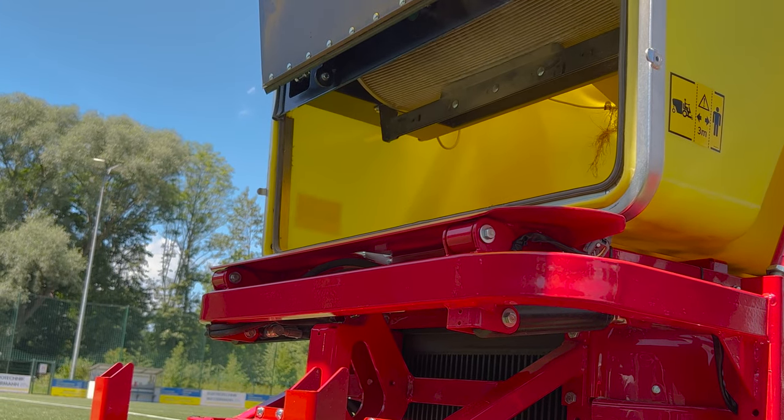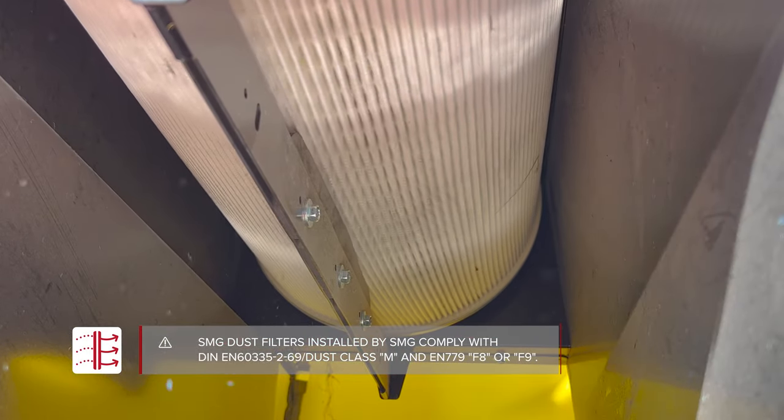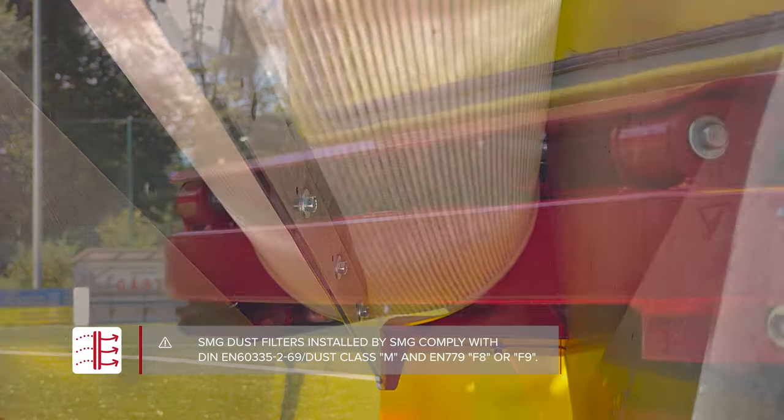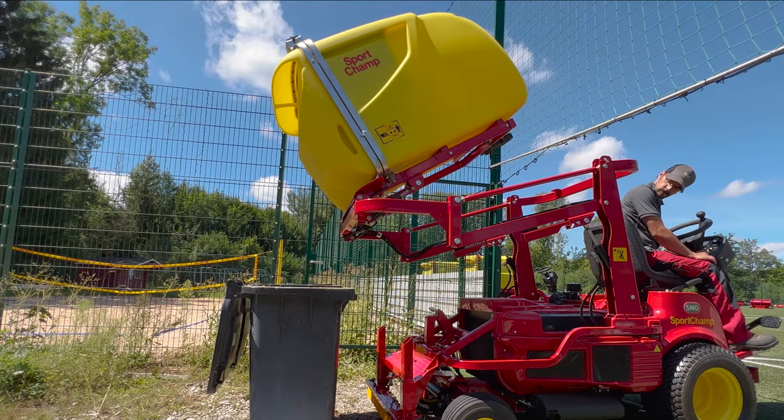Dust with a high proportion of fines, as well as microplastics — such as granulate and fiber abrasion — are extracted by the powerful turbine and bound in the filter. The filter box can be easily emptied by lifting hydraulics.